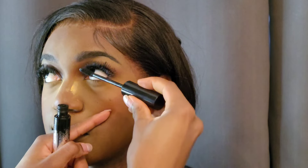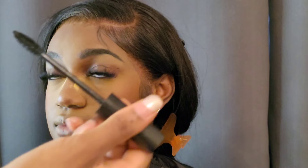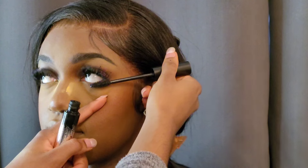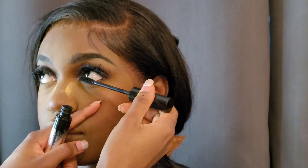I'm going in with the Fenty mascara — their original mascara, the first one they launched — in the shade black. I'm just gently going in on her bottom lashes.